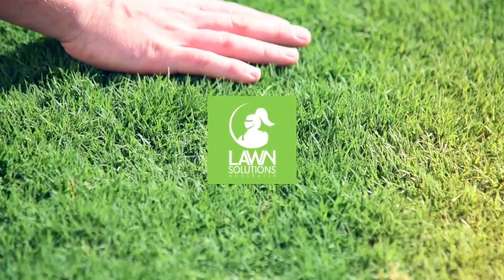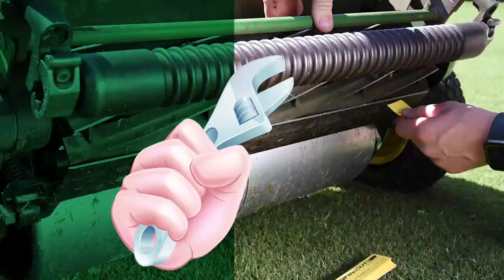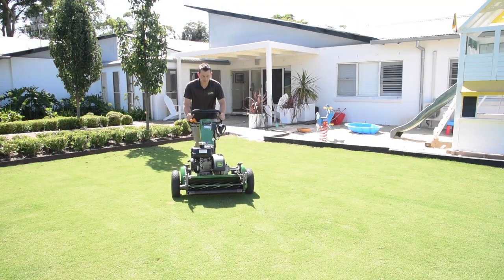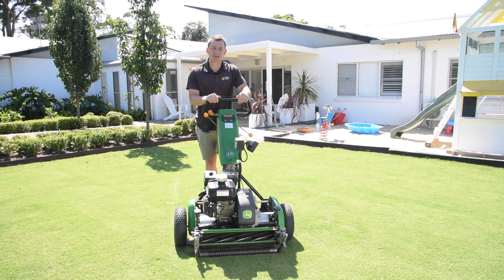Hi guys, Joe here from Lawn Solutions Australia. Following on from our recent video about cylinder mowers, in this video we cover some of the important information you need to know about cylinder mower maintenance. With these tips you should ensure you have your mower performing at its best, so your lawn receives a super clean cut every time. There are a few steps to maintaining a cylinder mower and it's important you do this to keep the machine cutting cleanly.